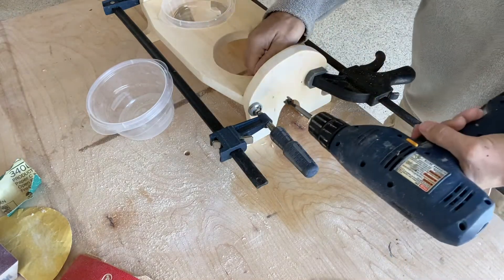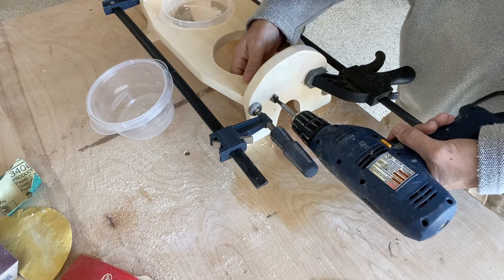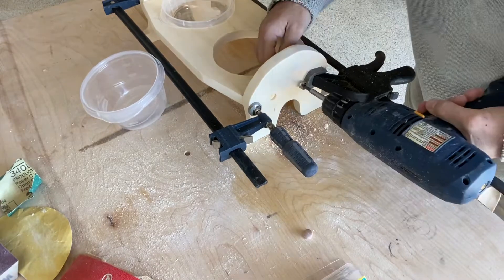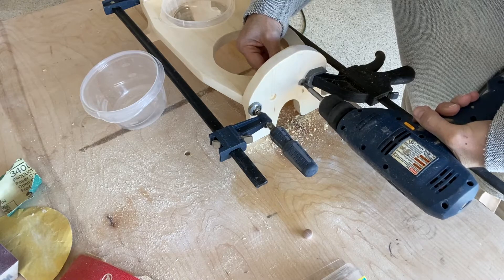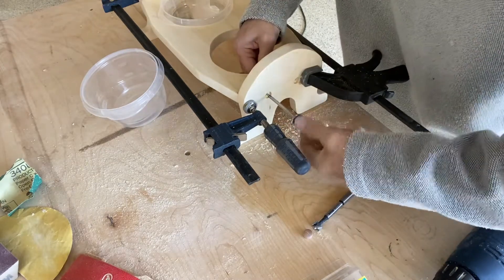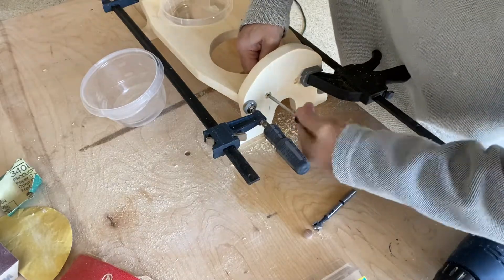I take a half-inch bit — in this case I'm just using a Forstner bit — and I'm just going to drill in a few millimeters. I'll test fit it, and again you can use an electric driver to do this, but I'm trying to minimize the power tool use to keep with just those three I promised at the beginning.